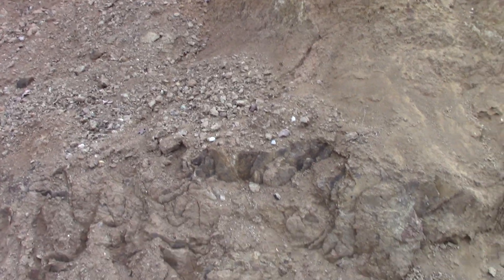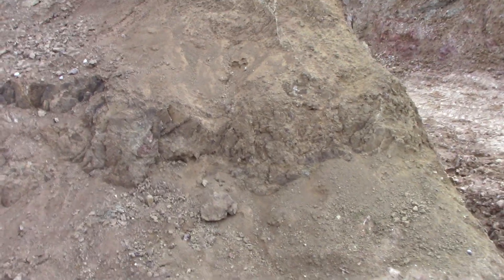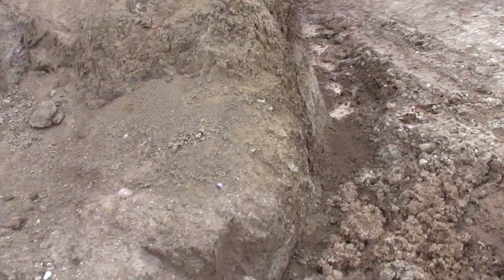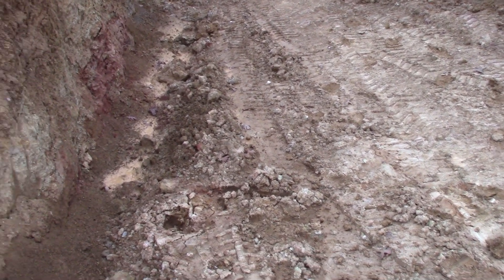We are at the Worthington Open Pit Diamond Mine, and you're looking at all volcanic material. This is all diamond-bearing igneous lamporite, and we dug all this out to dig on the backside of the edge of the volcano.